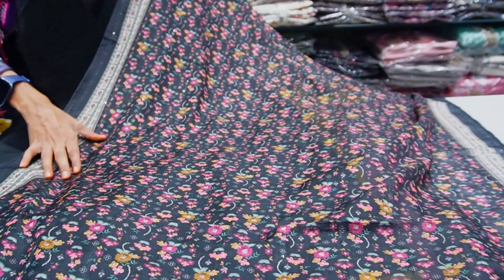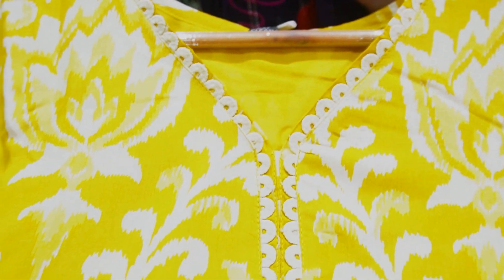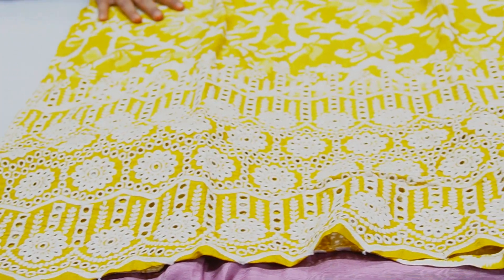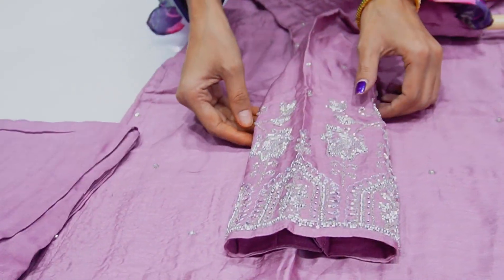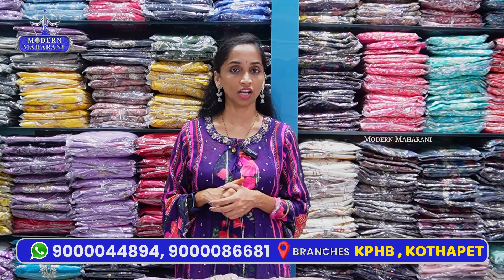Hello everyone, welcome back to Modern Mahara. You are all about the collection. Last week, we have made a lot of stock in 3XL, 4XL, 5XL, and 6XL. We also have a lot of stock in the 4XL.